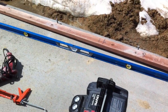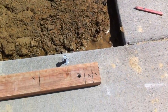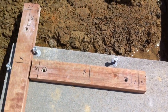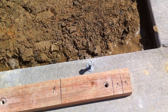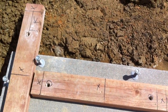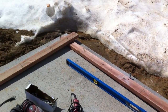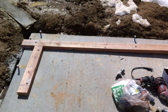Once we got that finished, we laid out our stud layout for our framework, as you can see here. And then we marked our places on our wood where we want to drill our holes for our anchor bolts. And then we drilled out all of the holes, approximately two and a half inches. We've got a five inch anchor bolt.